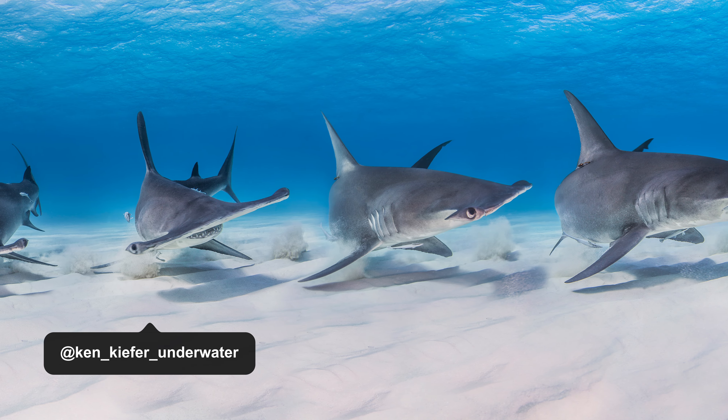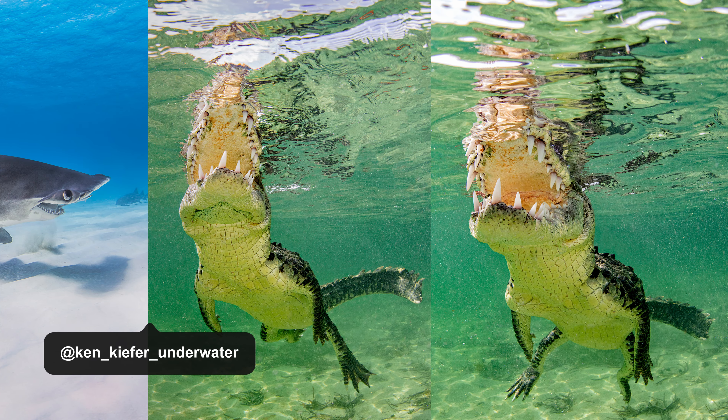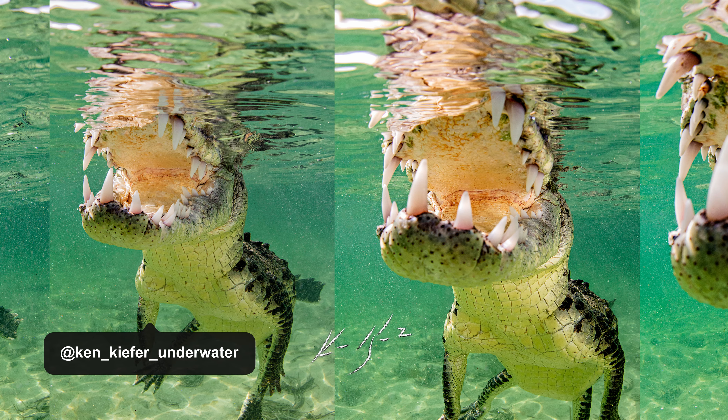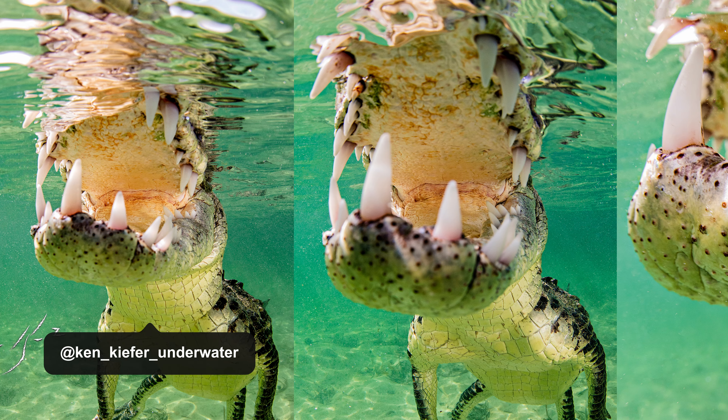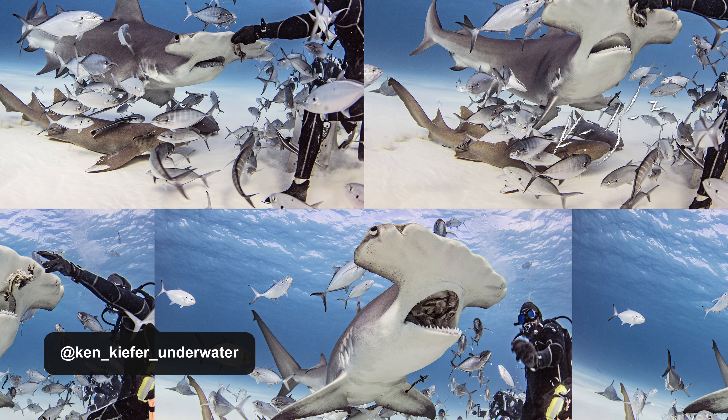Continuous drive, also known as burst shooting, means that the camera keeps taking photos as long as you hold down the shutter. It increases your odds that you'll capture the perfect moment. It can give you more shots to choose from.